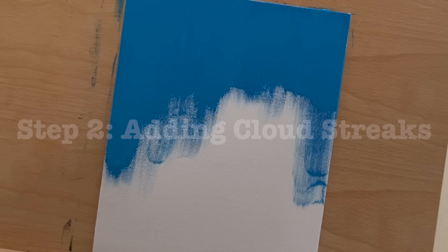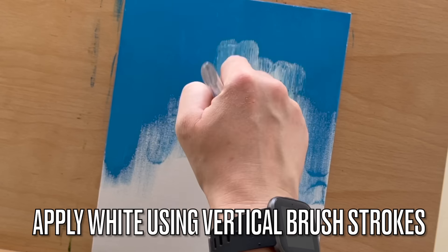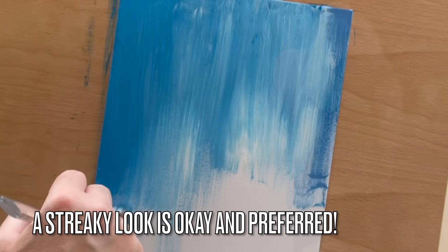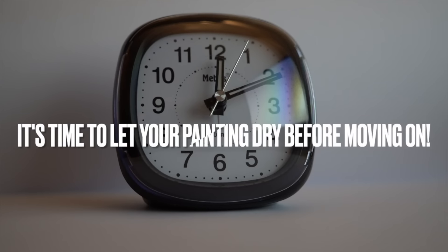Step 2 is adding white streaks. With a clean brush, apply streaks of white paint over the sky blue while it's still wet. This will create a streaky cloud effect. Let it dry completely before moving on.